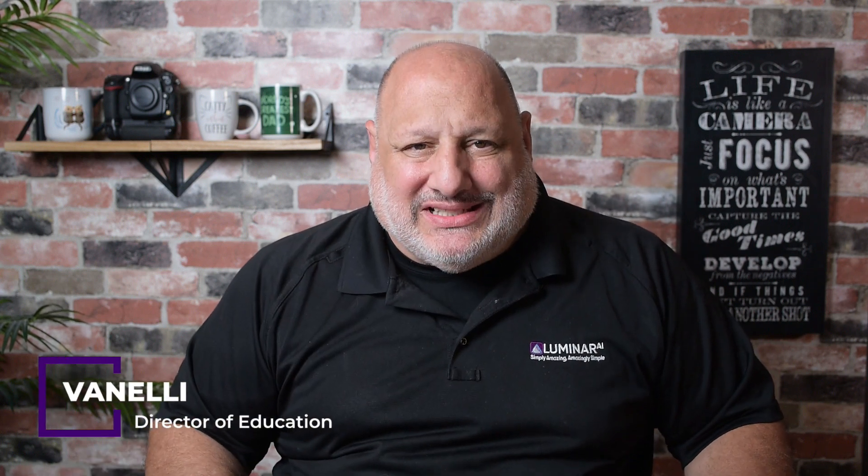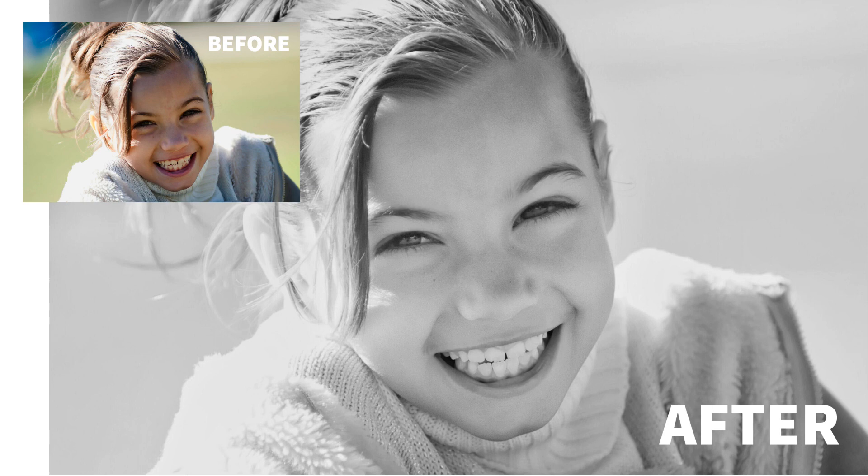Creative editing with presets using the new White Box feature that was just updated is our topic today on Luminar Coffee Break. Let's see what we can accomplish in 10 minutes or less, starting now.